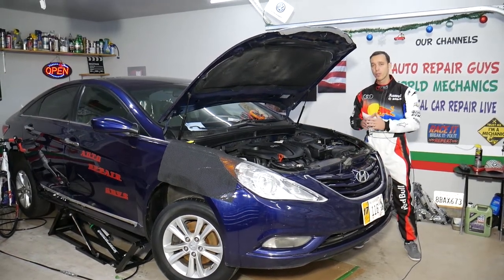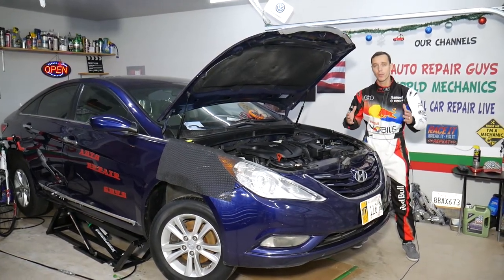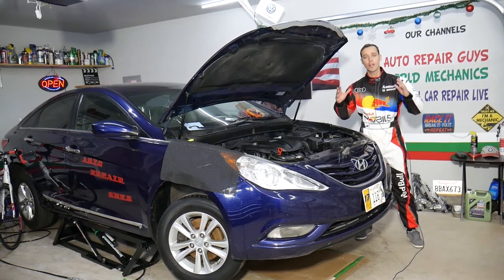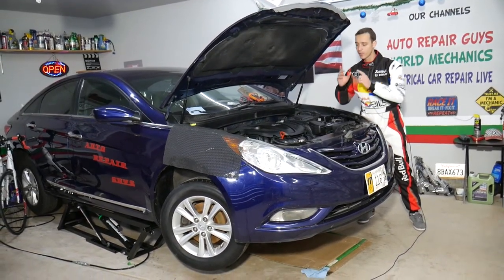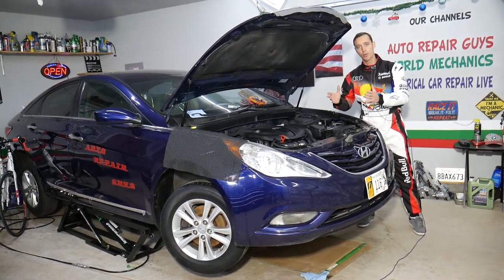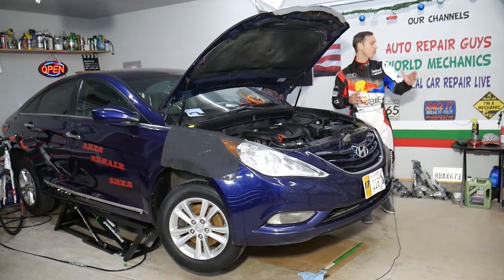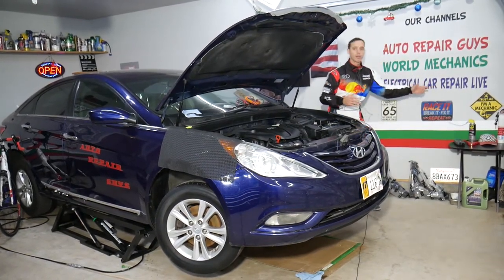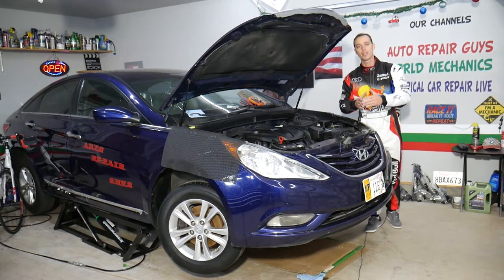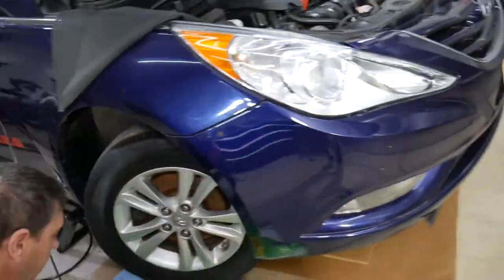If you need to buy any parts or tools, we'll share the links in the description below where you can get them for a really good price with quick shipping. For every car we get at the garage, we try to make at least 200 to 300 free repair videos. Specifically for this Hyundai Sonata, we'll have more than 300 mechanical videos on this channel and more than 200 electrical videos on our second channel, Electrical Car Repair Live. This is a 2013 Hyundai Sonata we'll be demonstrating on.